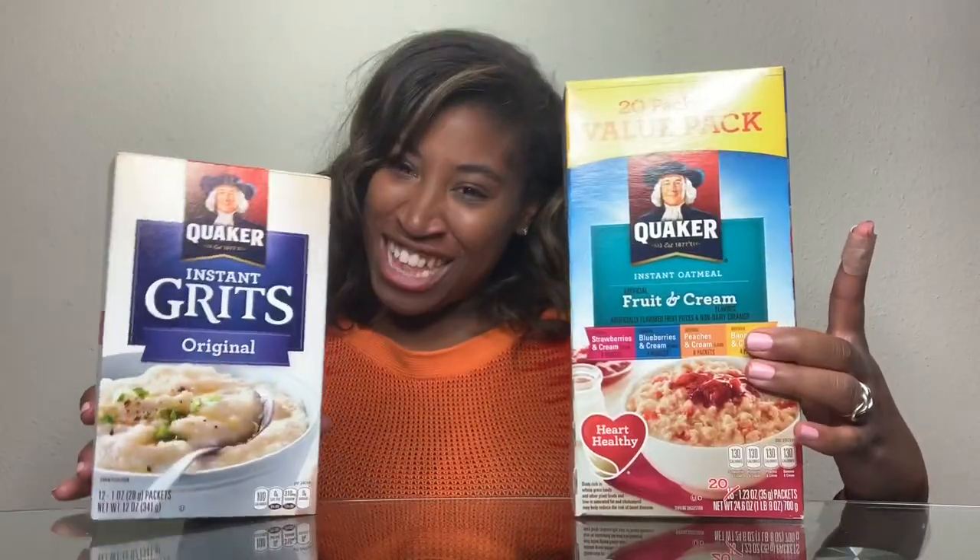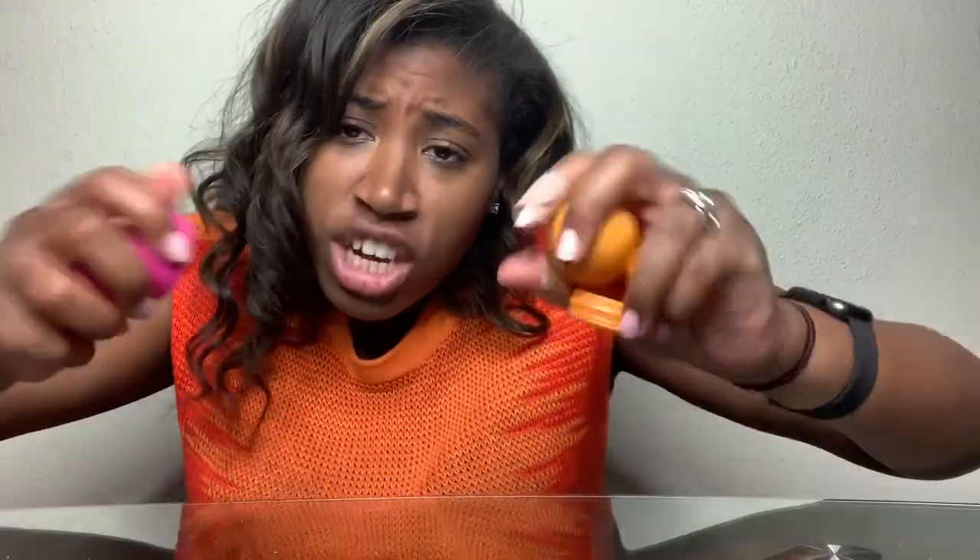Hi guys, it's Cakey. Welcome back to another EOS Friday. This Friday, we are doing an EOS that nobody asked for. We are making oatmeal and grits EOS. Go get your EOS pieces and let's get started.